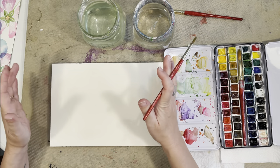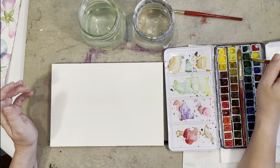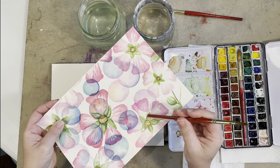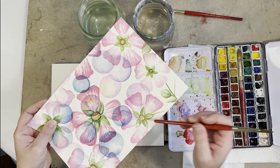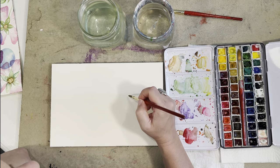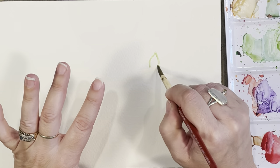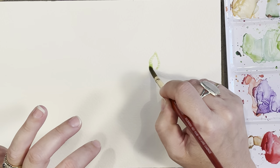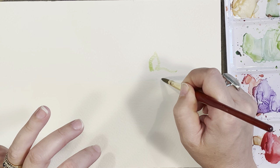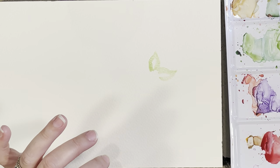I'm going to start with the center of the flower first, picking up a little sap green. It's got five points — like a little star — and then a circle in the middle, and the petals branch out from there. I'm going to start with the five points first. I'm using wet paint on dry paper right now, just sap green, and I'm going to place out where I want them, leaving a little highlight in the middle.